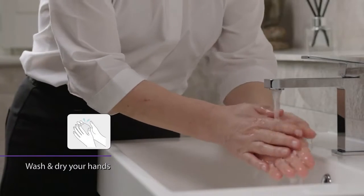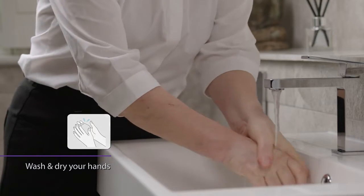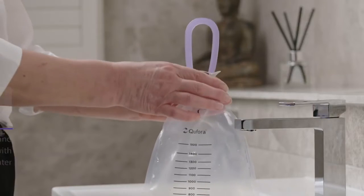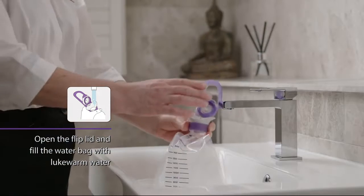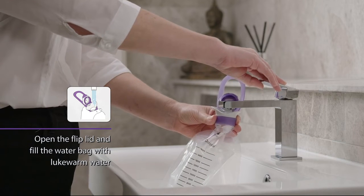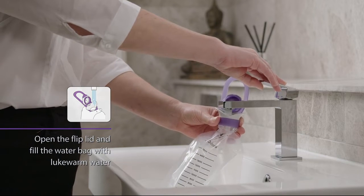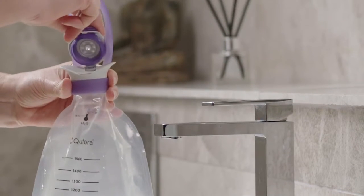Start by washing and drying your hands. Open the flip lid and fill the water bag with lukewarm water. Your healthcare professional will advise you on how much water you should use to irrigate your bowel. Allow an extra 300 mils to fill the system with water.